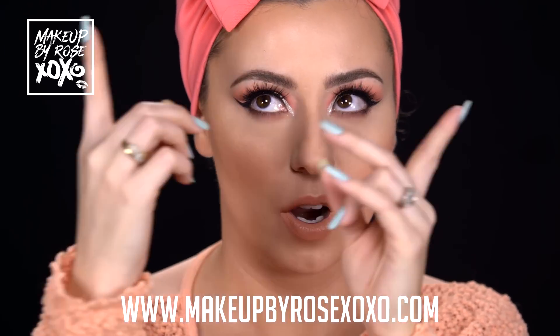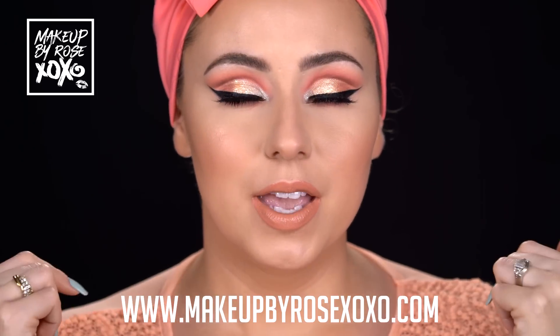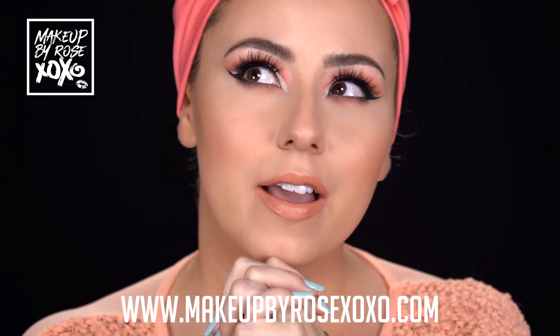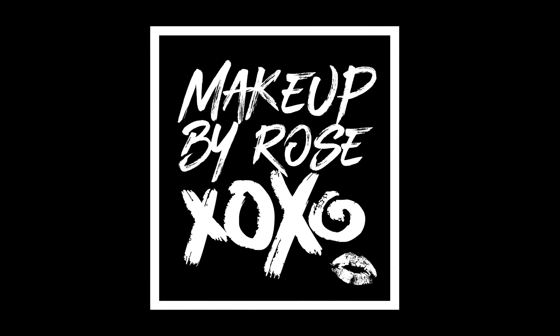I'm going to be taking this Ultra Satin Lip from Colourpop - it's from their new collection as well, called Likely. It's just a pretty peachy nude - extra peachy, my favorite color. This is the finished look, I hope you guys enjoyed this - I had a lot of fun recreating it! Let me know what you want to see next - I'm thinking about a winged liner tutorial. I also design and sell turbans. Thumbs up and subscribe - I love you guys so much!